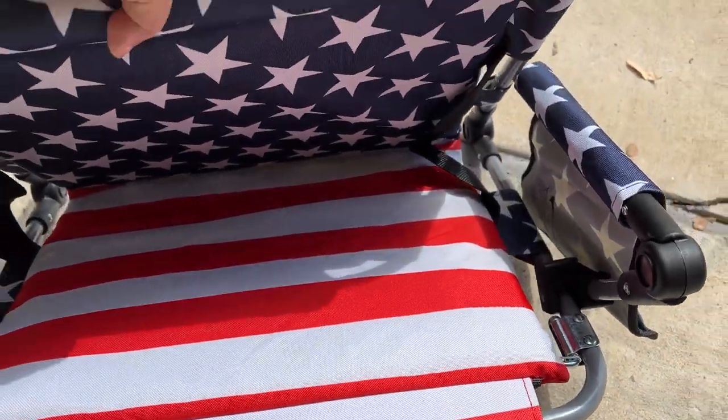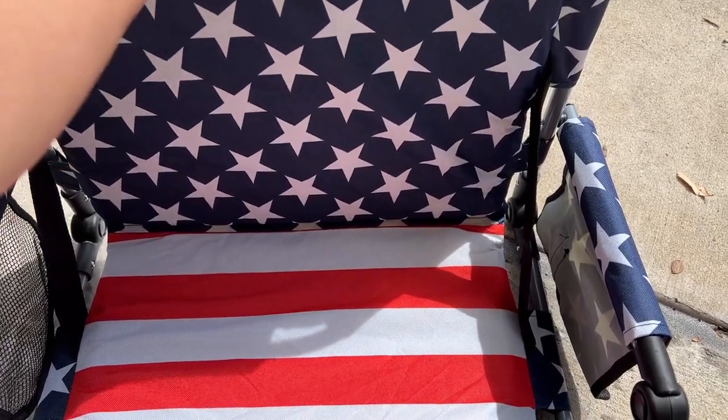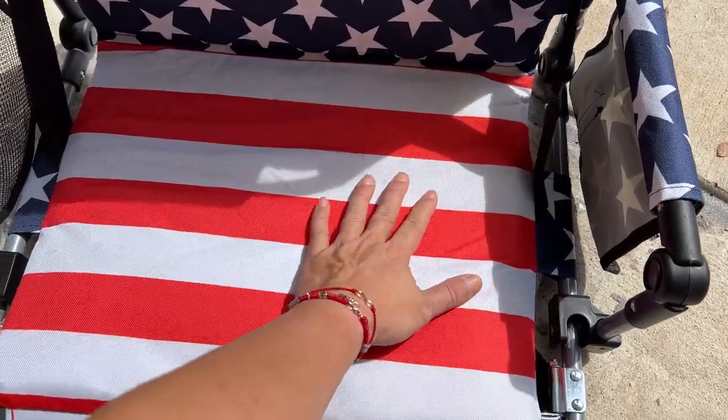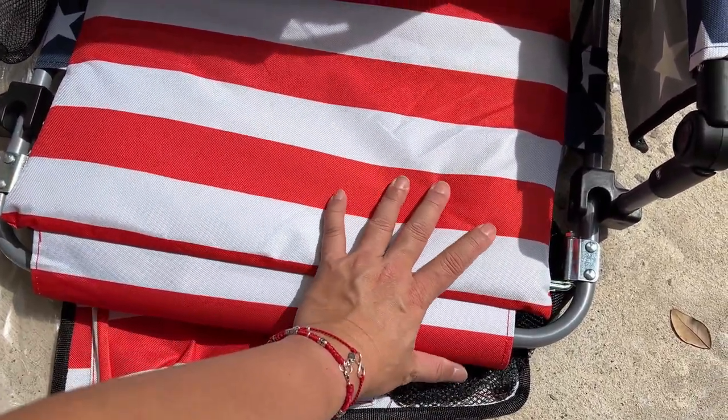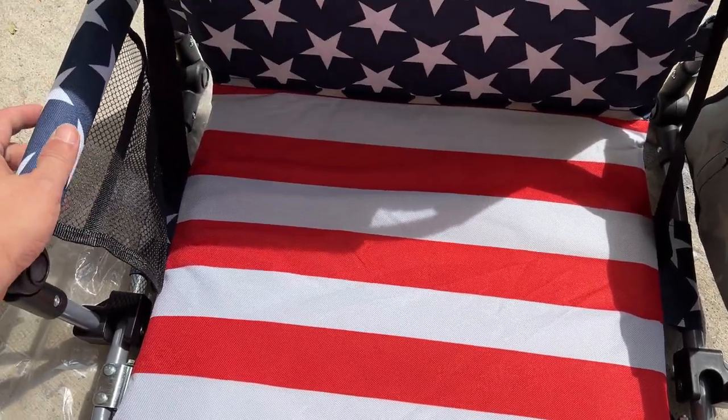Once you take the buckle off, you simply just pull the back up and there you go. This is nice — padded up on top, right here is a nice pad, here's the padded seat. There's some extra padding here at the bottom where your legs are. As you can see, you also have little handles here, side handles.